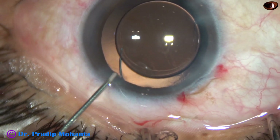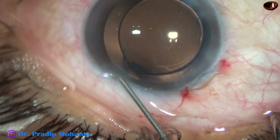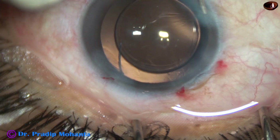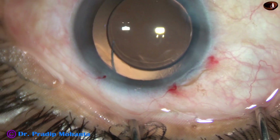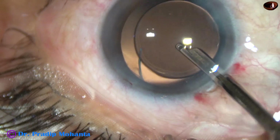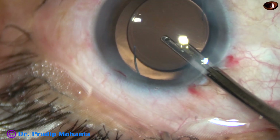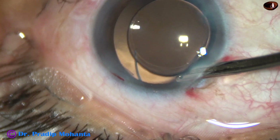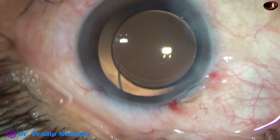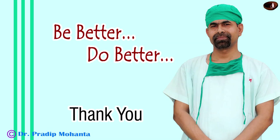This is a bit of moxifloxacin. Now the side ports are closed by hydrating the corneal stroma on either side of these side ports. Now we are towards the end of the surgery. This is the final lavage of the anterior chamber. The anterior chamber is nicely formed. With the help of a cotton-tipped Weck-cel sponge, the integrity of the wounds is checked. There is no leakage from any side, and then the case is concluded.